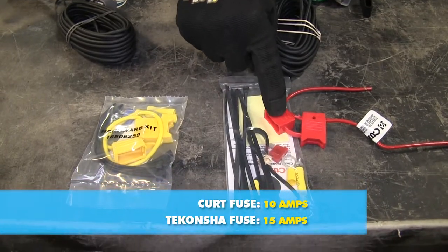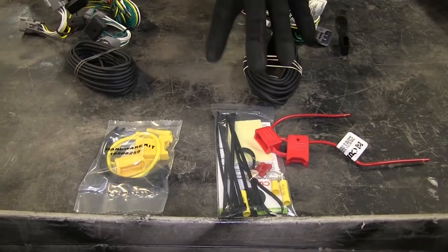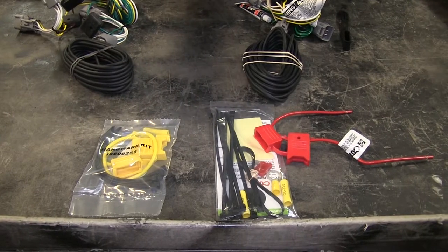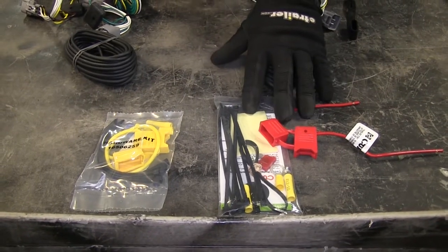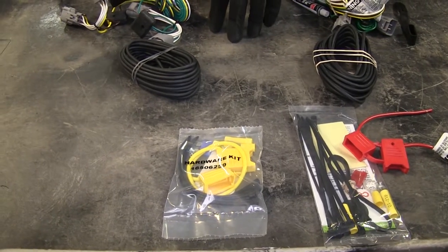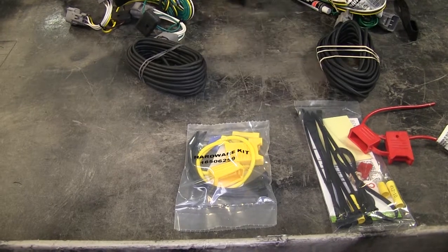The Curt has a 10-amp fuse and this one from Takansha has a 15-amp fuse. So for example, if you've got a flatbed trailer that has two tail lights in the back and maybe one or two side marker lights on it, the Curt system would be more adequate for that. However, on some trailers that have a lot of lights, such as an enclosed trailer, you may want to go with a system that has a little more current capacity available for all those lights.